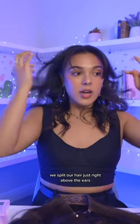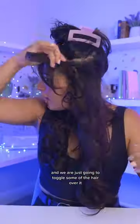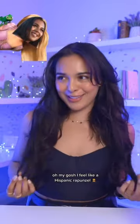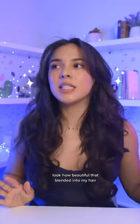I think it's perfect. Split our hair just right above the ears, and now this little elastic strip — we're gonna put right over our head. Oh my god! And we're just going to toggle some of the hair over it. Oh my gosh, I feel like a Hispanic Rapunzel! I do feel like I kind of have to cover this a little bit more. Look how beautiful that blended into my head!